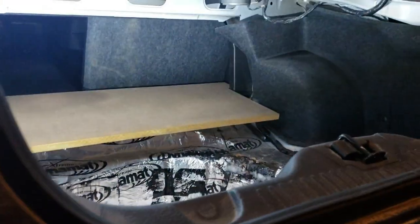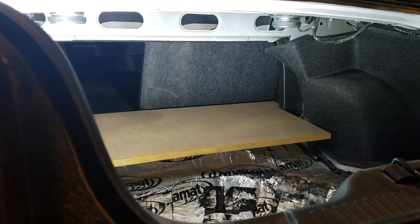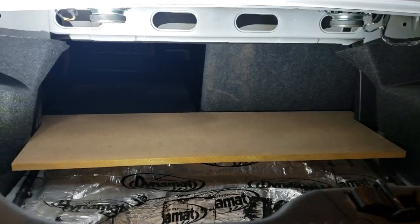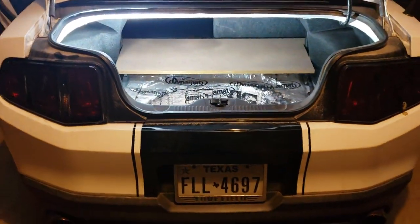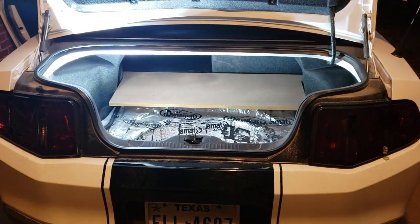I'm going to measure those sides and get the angle I need for the backboard, because it can't be straight — when your seats fold up there's an angle back there. So it's got to follow that angle with the back of the seat. I'll get that height, find that angle, cut the sideboards, then cut the top, and then start on the front. That's what I got as of right now.